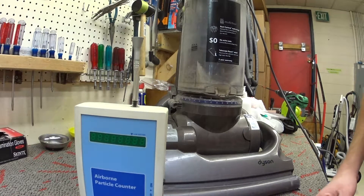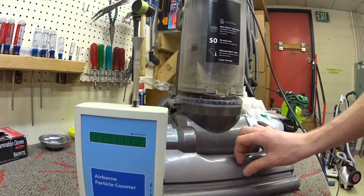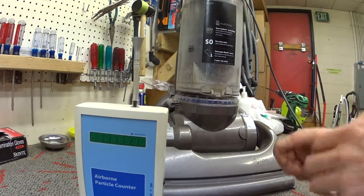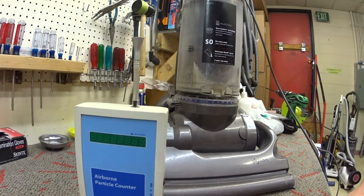I have here a Dyson 33 coming to me from the wild. We're going to measure with the particle counter, then we're going to look at the washable filters and see if they're intact.